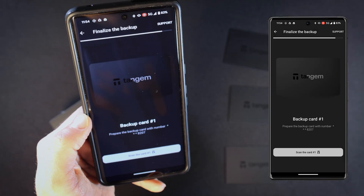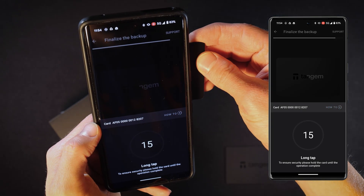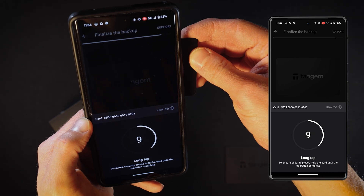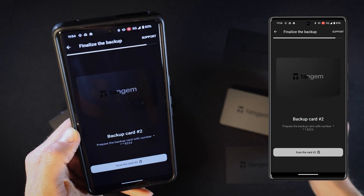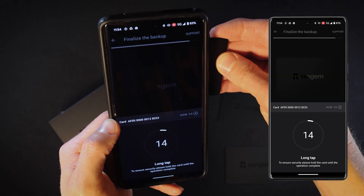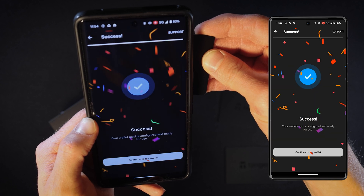Then select 'Scan Card Number 1' and repeat this process for cards 2 and 3. Once done, a success message will appear.